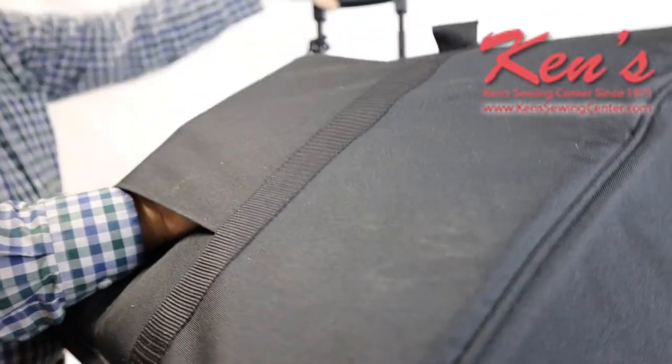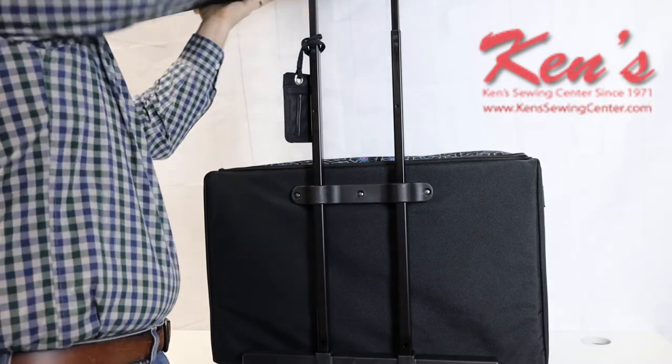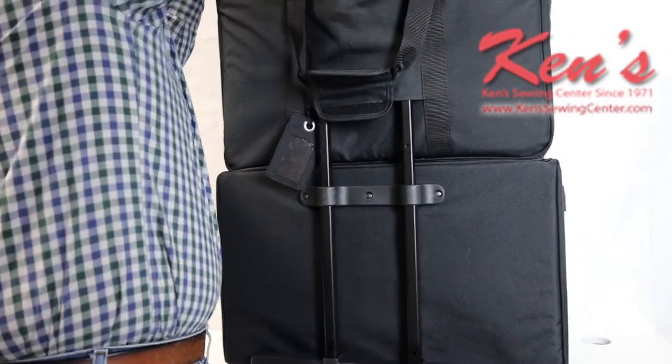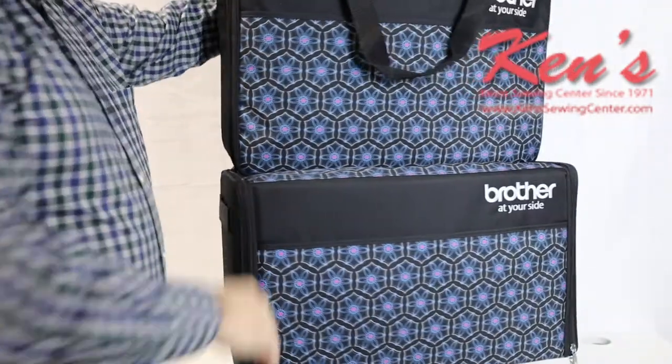The backside pocket is actually made to go right over the handle. So if you want to transport it, all you have to do is attach this to the handle — it slides right over the handle. You can pull the handle up and keep everything from tipping over.